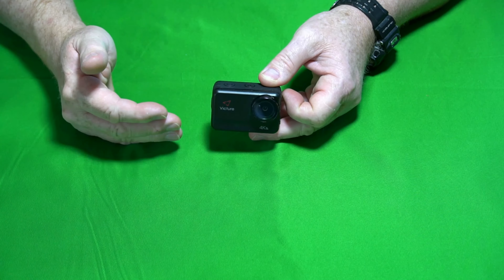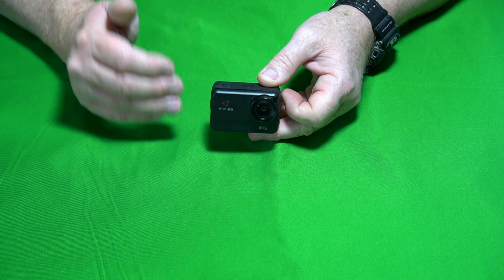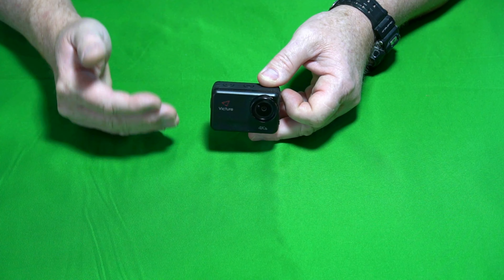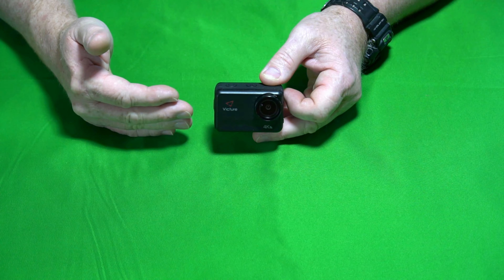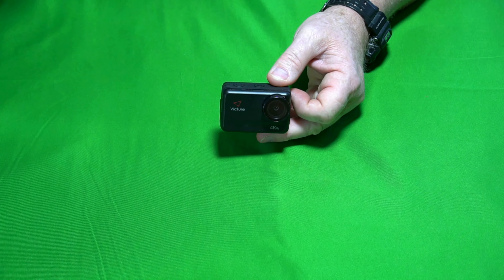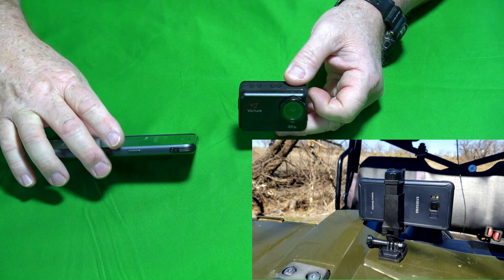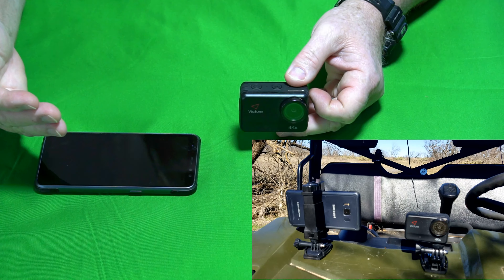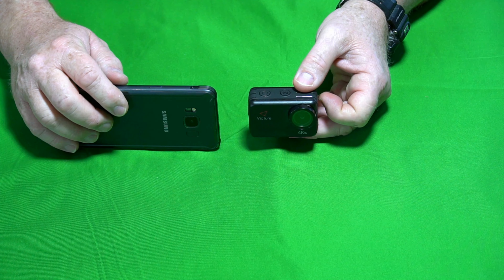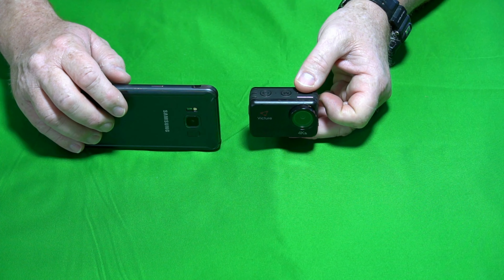So you saw that stabilization did actually make a difference. Without stabilization turned on, the video is just not really watchable — it's very, very shaky and not good at all. But stabilization did help that quite a bit. Just for comparison purposes, I also used my old Samsung Galaxy S8 smartphone mounted on the front of the ATV at the same time, to give you a side-by-side comparison of the two running through that same course with stabilization on and off.